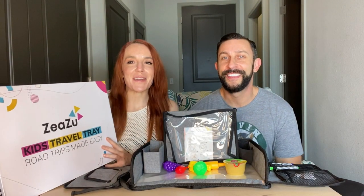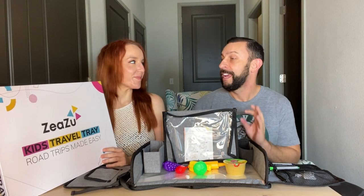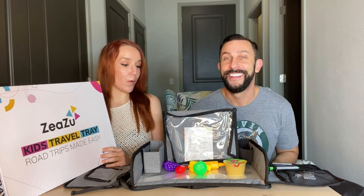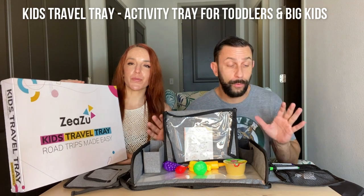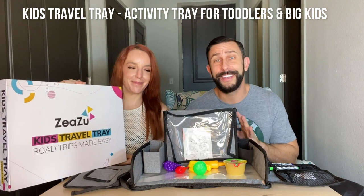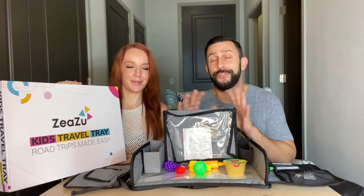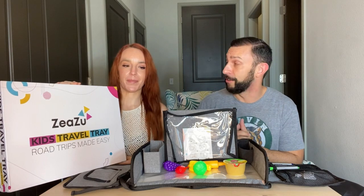Hey folks, this is Adam and I'm Amy, and today we've got a great product — it's a kids travel tray. Are you excited about this? This is so cool, it has everything. We're going to walk you through it one by one and show you all the neat features and details, so stick around. There's so much awesomeness with this — you're going to want to travel with your kids all the time.